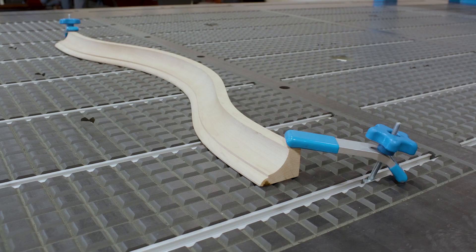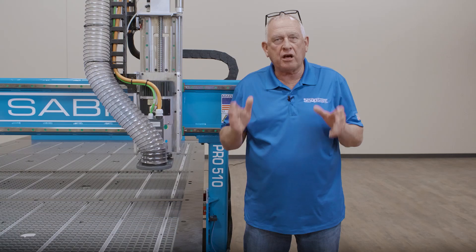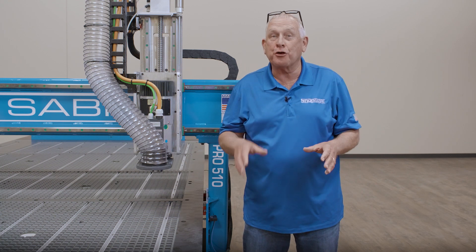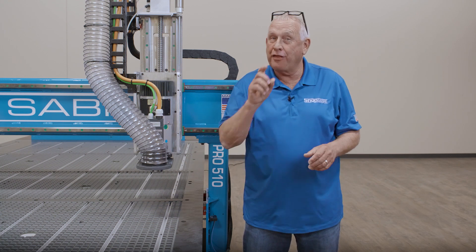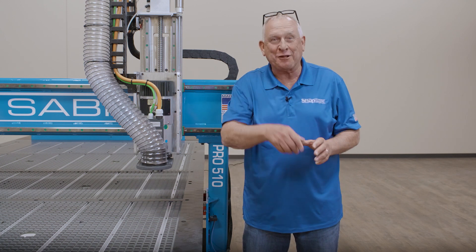This specific machine is shown with our hybrid T-slot option, which also provides for a lot of flexibility in part fixturing and additional vacuum. Remember there's an old saying: you cannot cut what you cannot hold — therefore we spend as much time engineering the hold-down methods as we do in other areas.